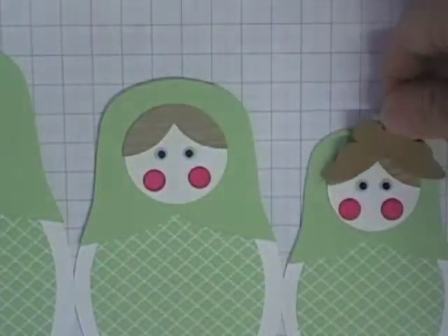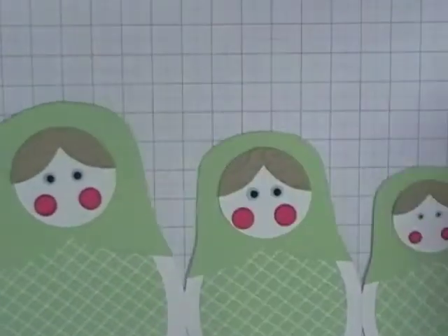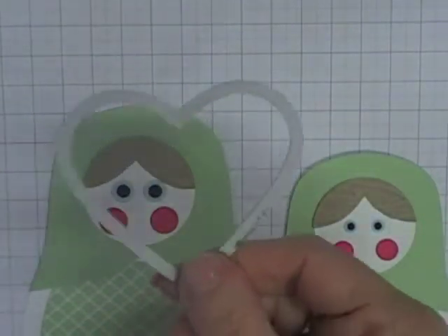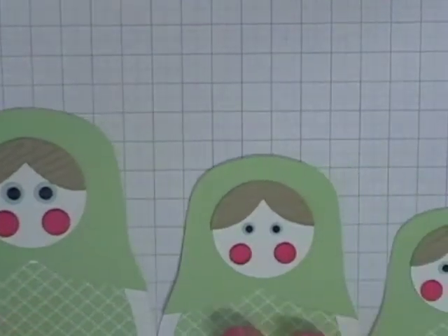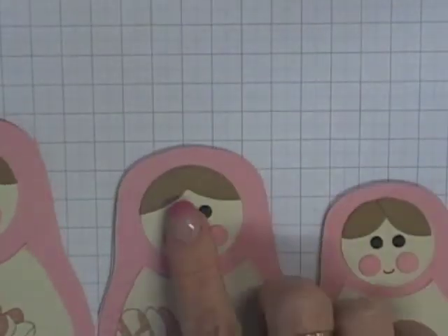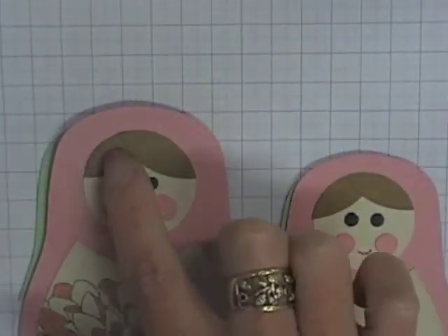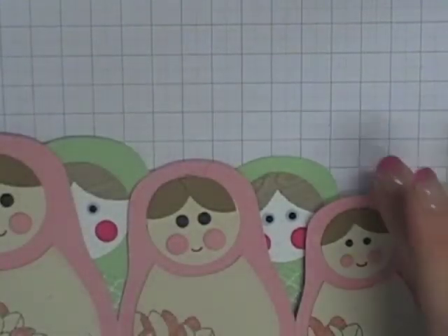I've used butterflies on two of the girls, and the Itty Bitty Butterfly on the little girl on the end. For the large girl I used the third smallest heart framelit to cut that hair shape. You can use whatever you like — for the other example here I've used the retired Blossom Builder punch, using a couple of petals one way and one stuck the other way, removing the excess, and then using the smaller blossom for the little girl on the end.